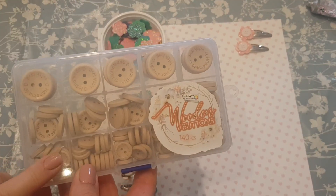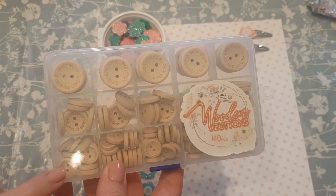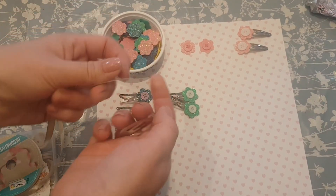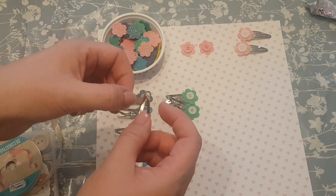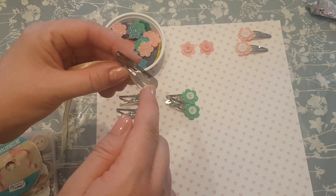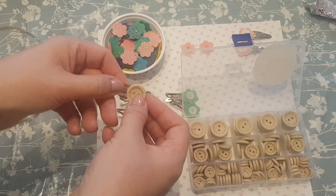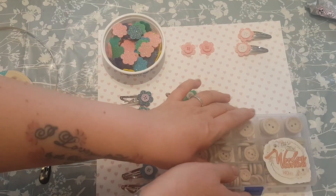I bought these buttons from The Range — I thought they were super cute. There are all sorts of different sizes: large, medium, and small. I've also got this ribbon. All I did with these is take one of the usual clips, pop a dab of glue on the side, and wrap the ribbon around going in and out so it covers the silver part. Put some glue at the beginning and end, then stick one of these buttons on top. Remember when doing pairs, you need to do one clip one way and the other the opposite way so they sit right on the head.